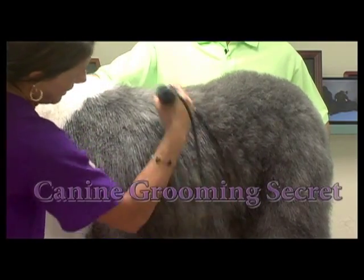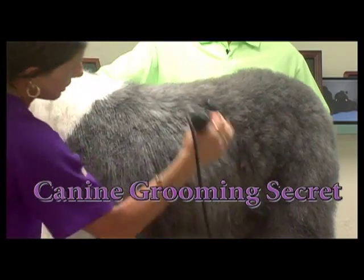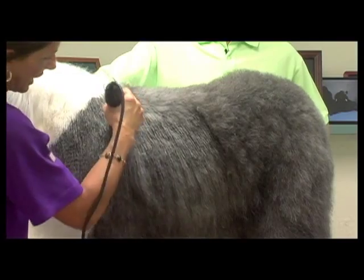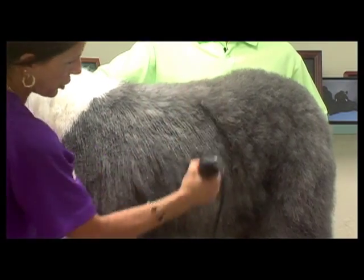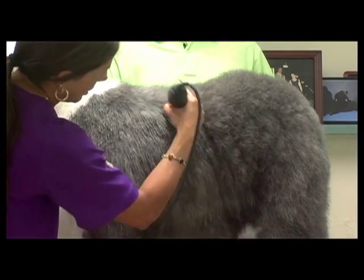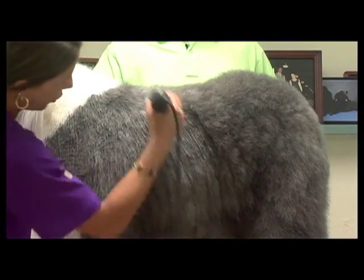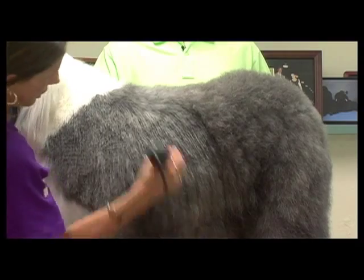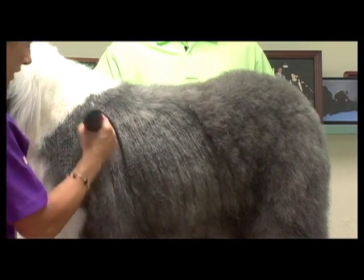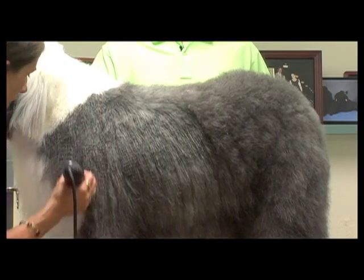I'm just following the way her coat grows. You can see how I'm going back at an angle because the coat doesn't actually grow straight down. If you come straight down the sides you are going to have drag marks or clipper lines from your comb going into her coat. So look at any dog — the coat usually grows slightly back and you want to follow exactly how that coat grows.